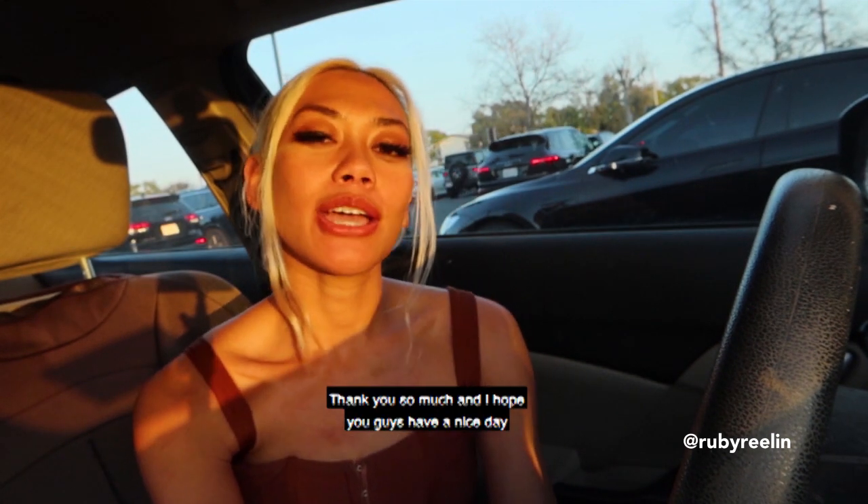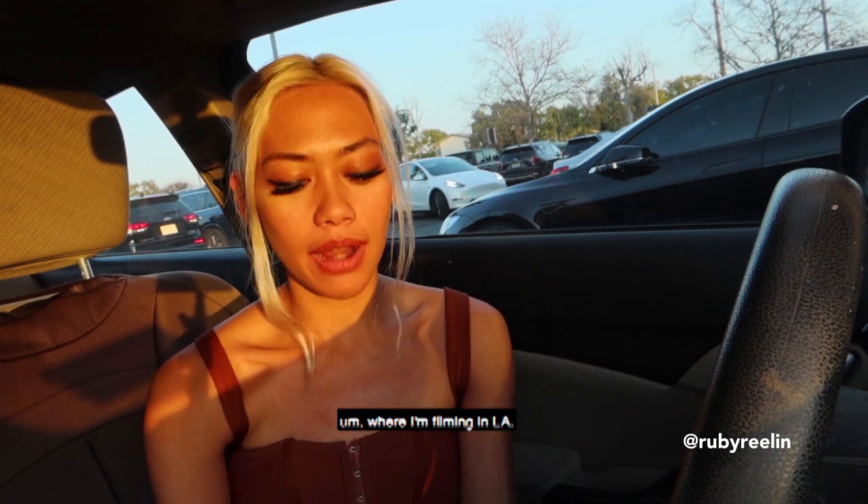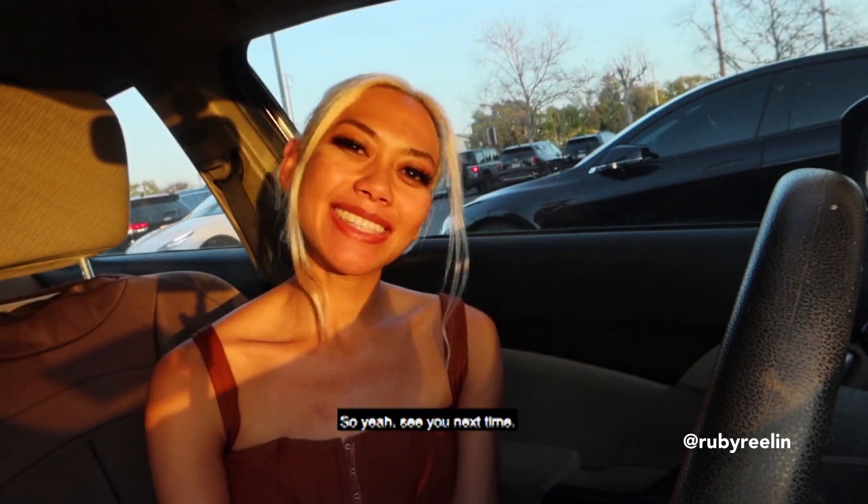Thank you so much. I hope you guys have a nice day — it's sunset right now where I'm filming in LA. See you next time.